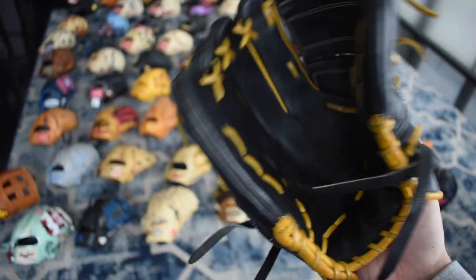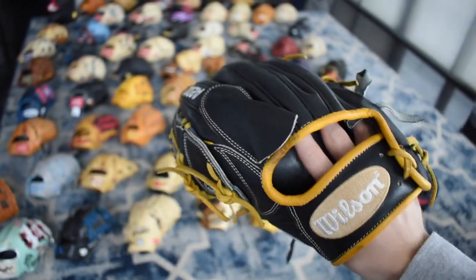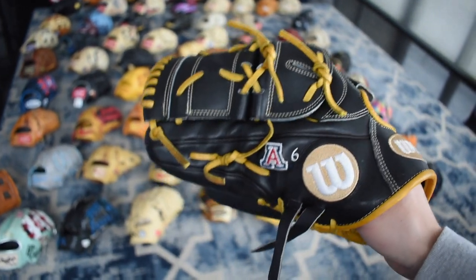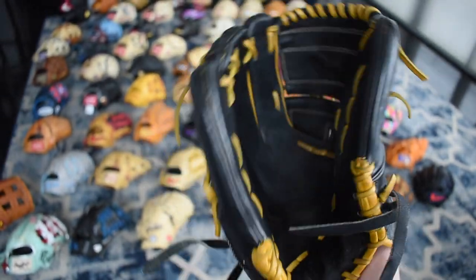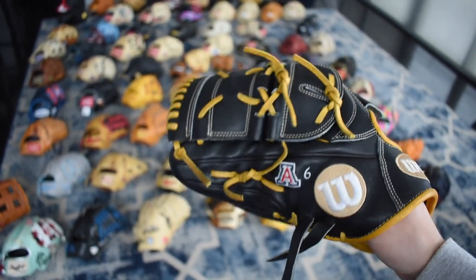Here's a beautiful U of A glove — I love this thing, besides the fact that it's a U of A glove. Really beautiful; I love the gold on here, it's a really unique look. This is from my buddy Randy who gave me this glove — very nice of him to do that.